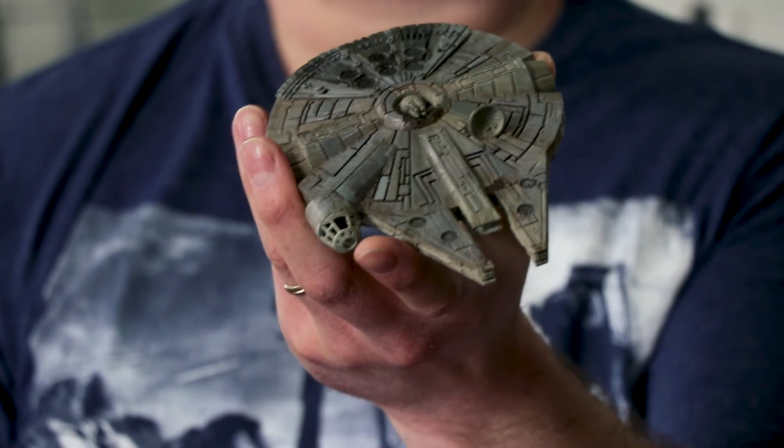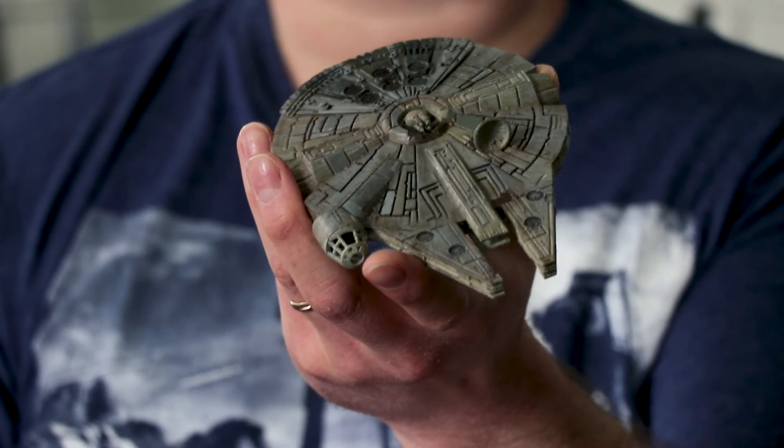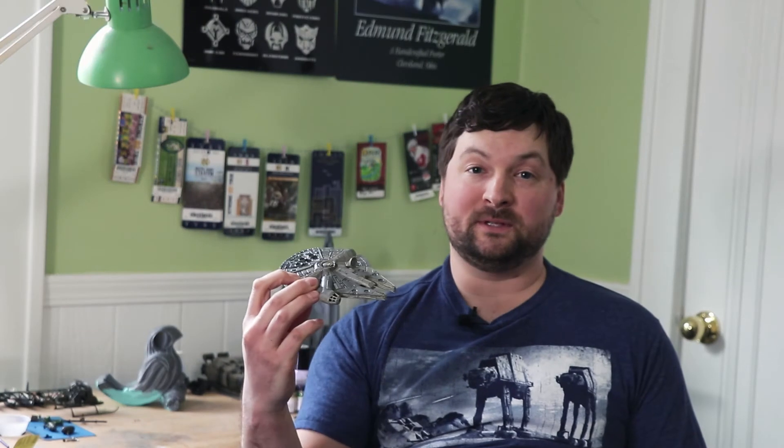The last step was probably the easiest step out of the whole process and that was just hitting it with a semi-gloss clear coat. And here it is — a perfectly finished 3D print. It was a super fun project. I think it was a great way to kick off the little series that we're going to do. Thank you for watching, like, subscribe, comment below, and I will see you in the next video.